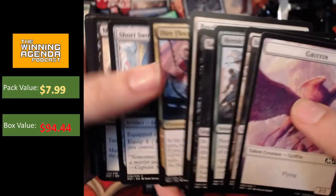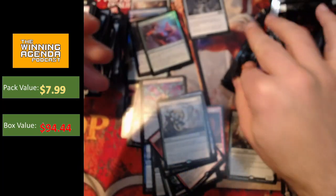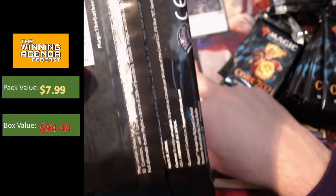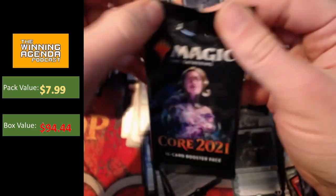Heroic Intervention — that's a nice reprint. Happy to see that. No more showcase cards there. Not bad on the Heroic Intervention. So we're still sitting on the Gargaroth. We put the Garruk in a regular pile — look at me failing to select out my mythics properly. So we'll get Garruk in the mythic pile, also Fiery Emancipation. Got those mythics in the mythic pile.